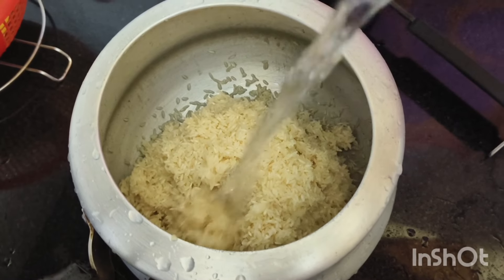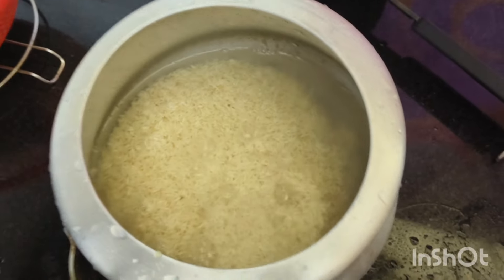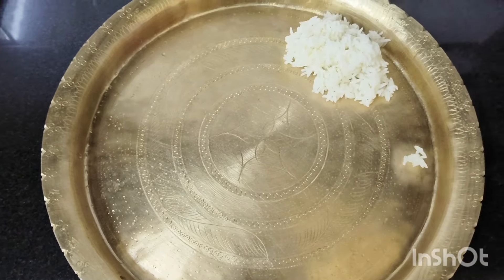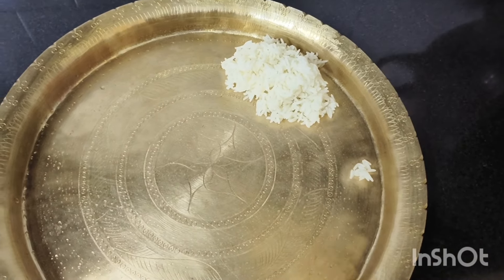The meat will be pre-prepared and will be available. Now we will get the meat. Then we will put the meat and I will add the green.